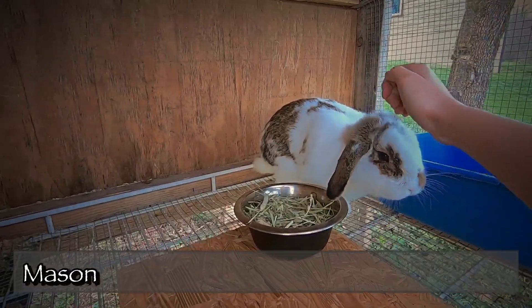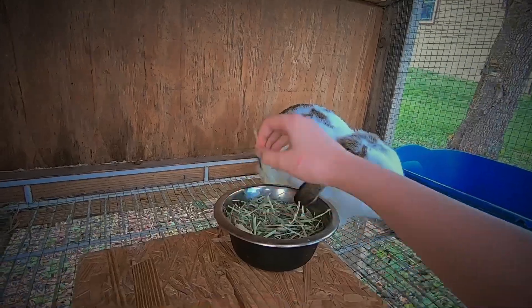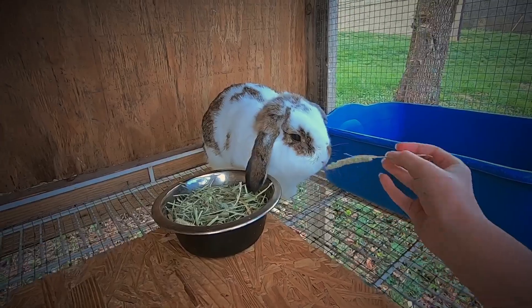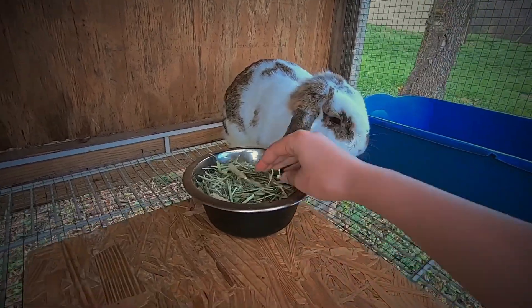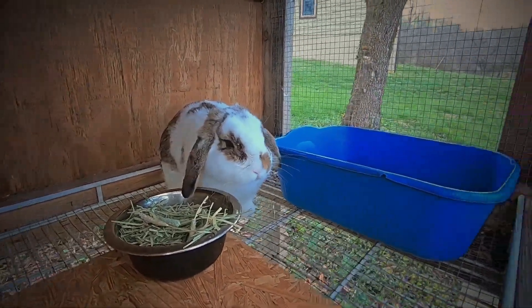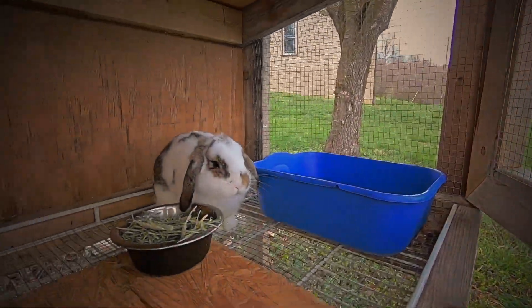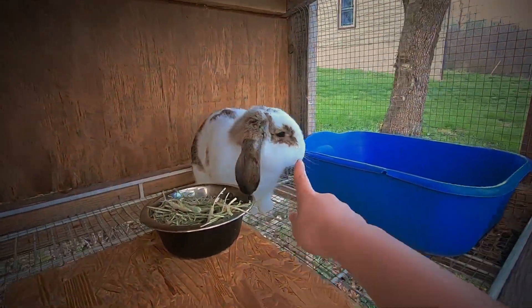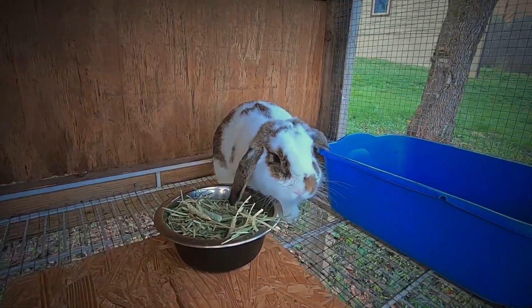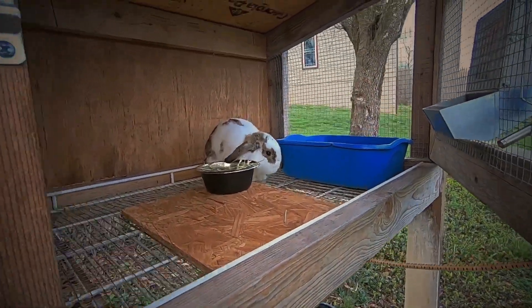This is Mason. Good boy. He's got some hay — that's quite a bit of hay. I just fed him a second ago so he hasn't had any time to eat, and some of that is from yesterday's. He's got his pellets here and his water here. That is Mason.